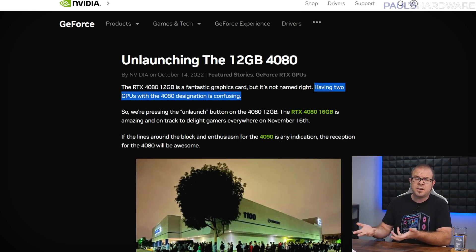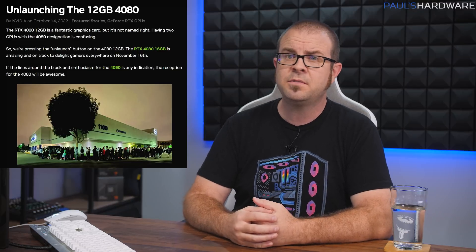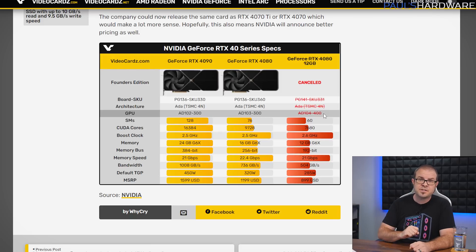The word 'unlaunched' was not a word until Friday, when Nvidia used it to describe their updated plans for the much maligned RTX 4080 12GB. It is unlaunched because having two GPUs with the 4080 designation is confusing. That's actually pretty good thinking, Nvidia — perhaps you should develop branding standards to differentiate your products, like adding a suffix such as Ti or Super, or using a different number in the product name to show it's a different product, powered by a different GPU, with notably reduced core specifications — which is absolutely what the RTX 4080 12GB was going to be, given its memory bus and CUDA core count.